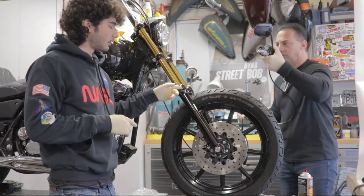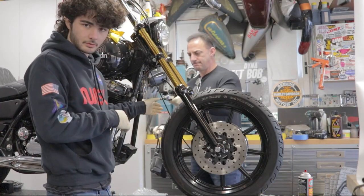Now we're bringing this whole setup that we just bled over to the bike and we're just going to bolt it right back on.